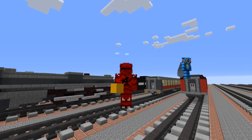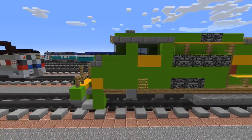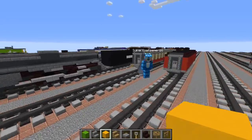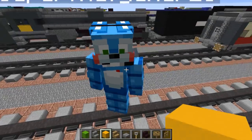Hey guys, it's CraftyFox and today we're going to be building a Norfolk Southern 1072. This is an SD70 ACE and it's a heritage unit for Illinois Terminal, which was one of the railroads that merged together to form Norfolk Southern. This was commissioned by SuperFNAFGamer26 - thank you for commissioning the build.